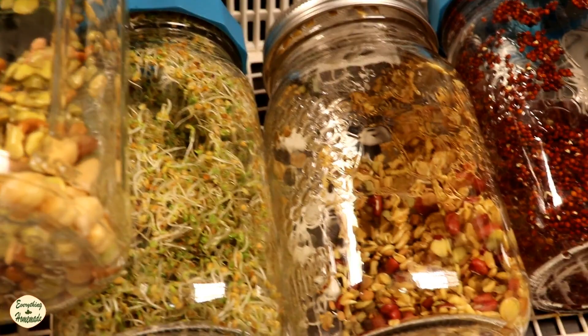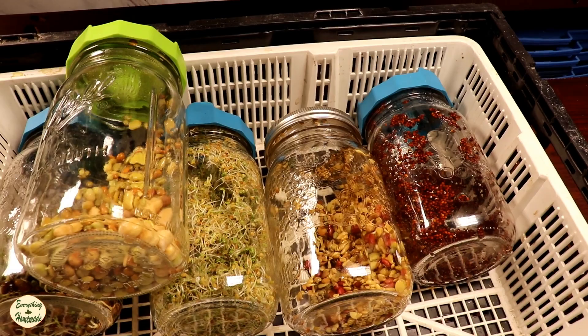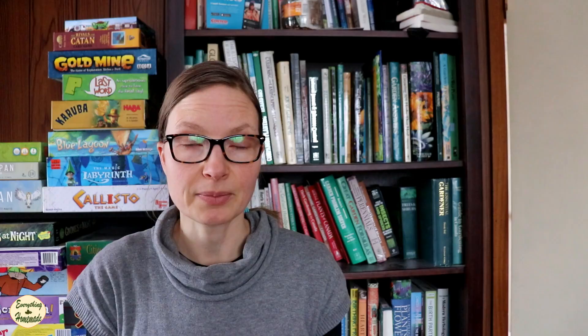I buy blends that are different from each other so when I'm sprouting I'm not always sprouting the same thing. I pick about five blends that I like, besides red clover and radish. Pick what you like to eat that are cost-effective.